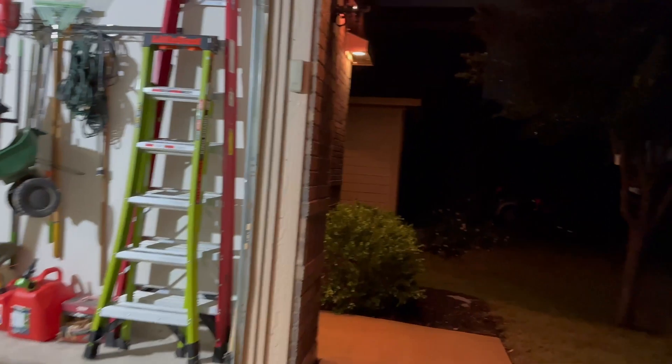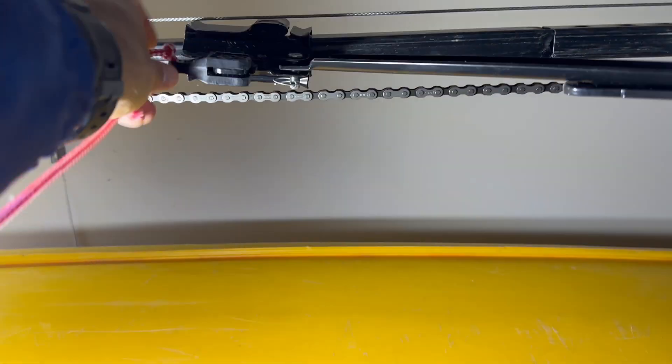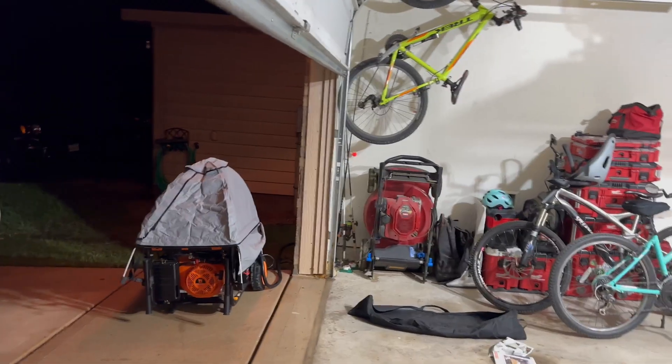I'm going to go over to the backyard and turn on some exterior lights that I have plugged in just to get some lights around the house. As you can tell, the soffit lights came on, the garage light came on, and I'm the only one in the neighborhood right now that has power — that's pretty cool. Here I'm also putting the garage door back in service; now that I have power I can close it automatically.